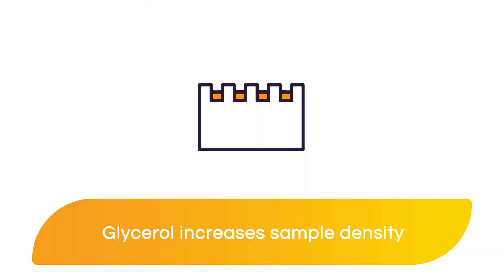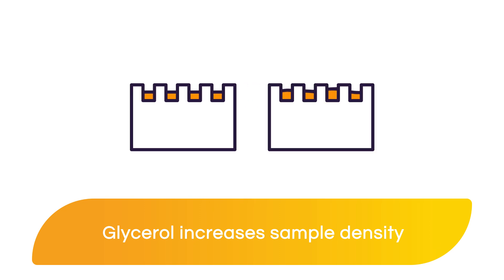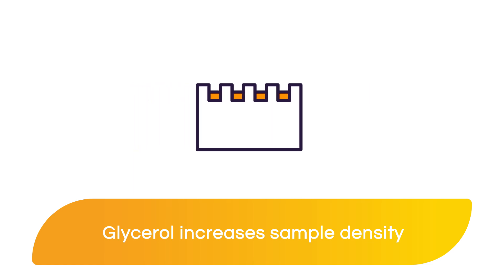The addition of glycerol increases the density of your protein samples, allowing them to sink to the bottom of the wells. Without glycerol, your samples might splash from one well to the other, ultimately mixing your samples.